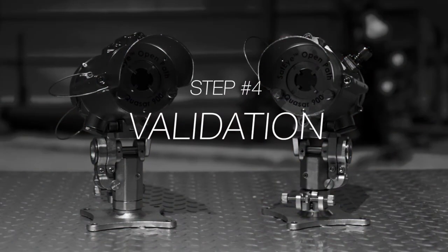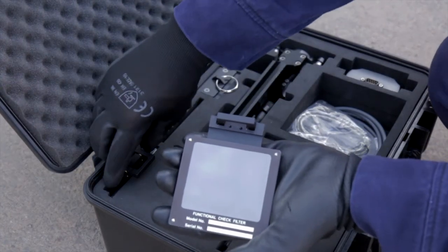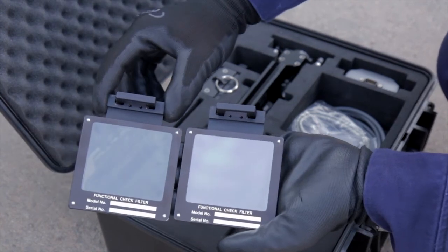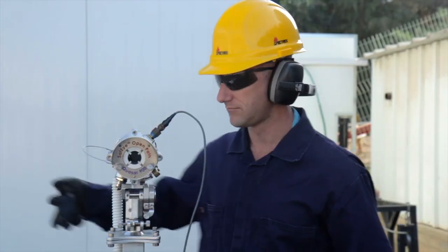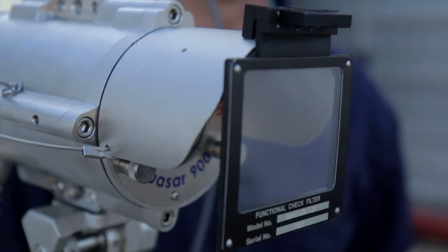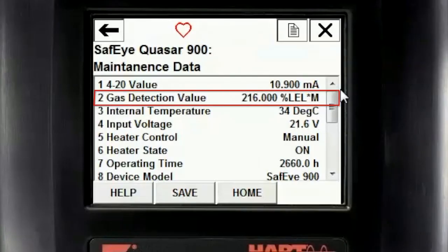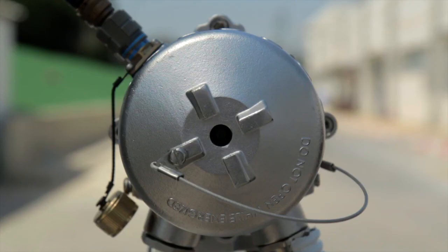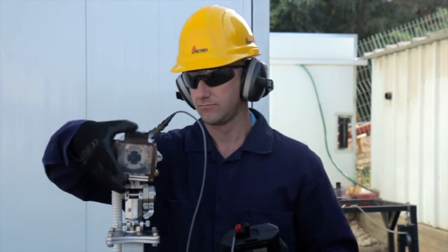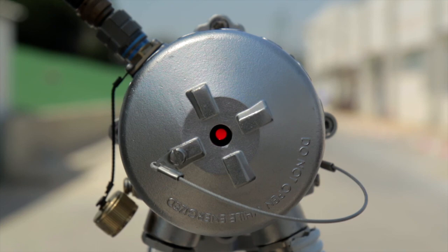Step 4: Validation. The last step is to validate the system functionality by using the functional check filters in the HART handheld unit. First, position the functional check filter in front of the detector. The filter must be centered over the detector's viewing window. Then wait for 20 seconds and read the LEL value on the HART maintenance screen and verify that a blinking red warning status appears on the back of the receiver. Repeat this step with the alarm functional check filter and verify that a solid red alarm status appears on the back of the receiver.